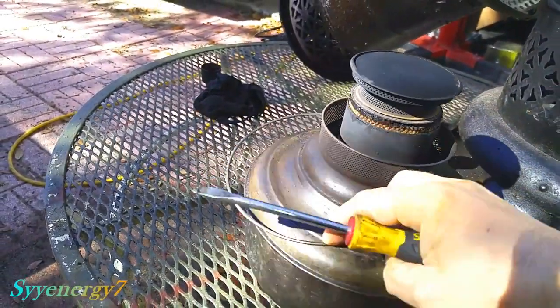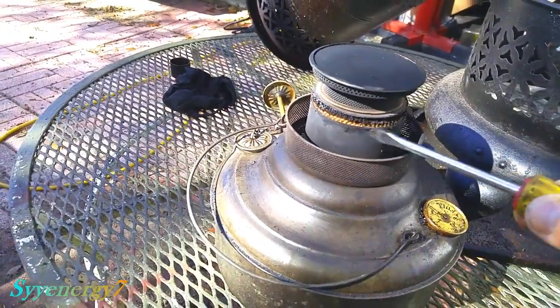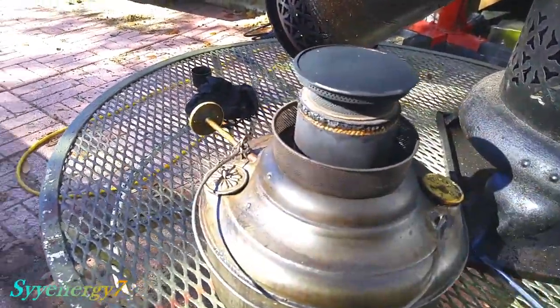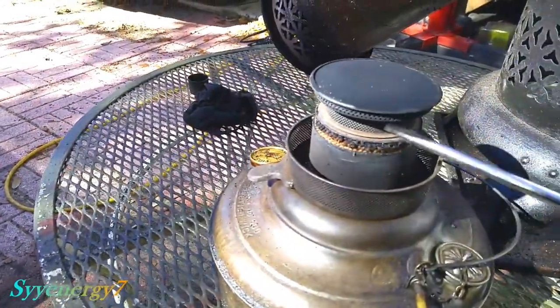This thing's been doing great because it's been pretty cold. It's been going down to the 30s in Florida. All right, so just go around and do that.